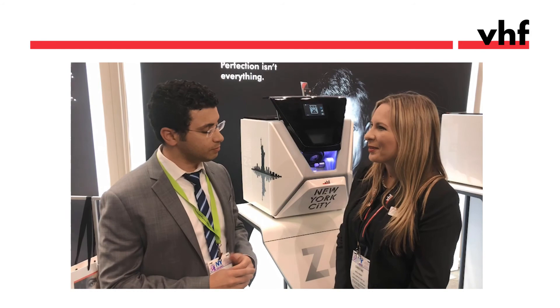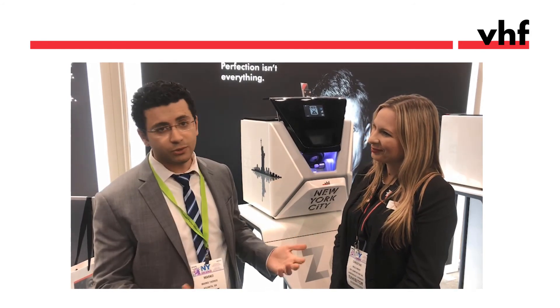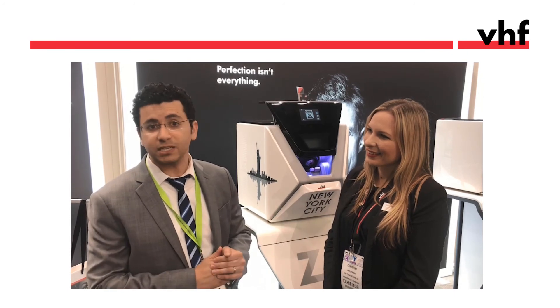Thank you for sharing your experience. Great product, very easy to use, absolutely love it. You're more than welcome to come to Atlanta anytime and check it out at our office at Goldstein, Garb and Salama, in our lab at 365 Digital Dentistry. And if you have any questions, feel free to contact me on Facebook or Instagram.